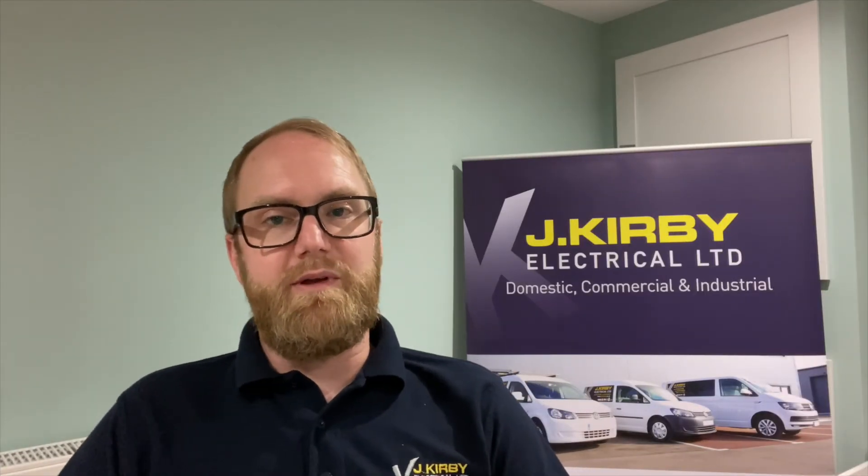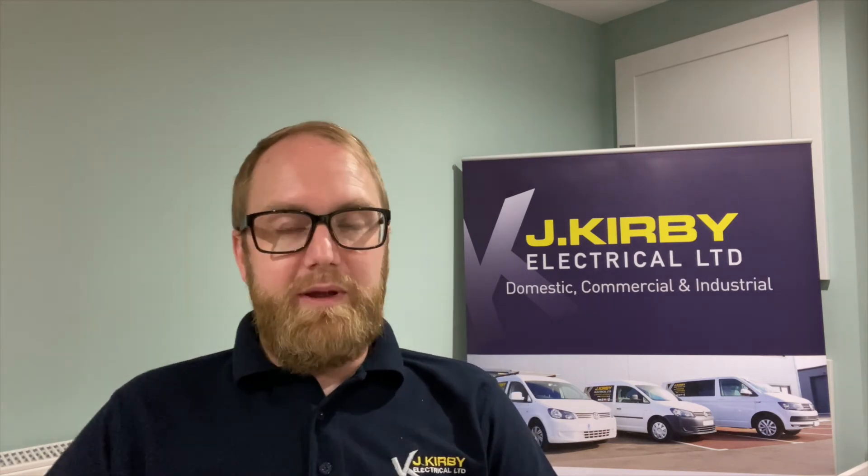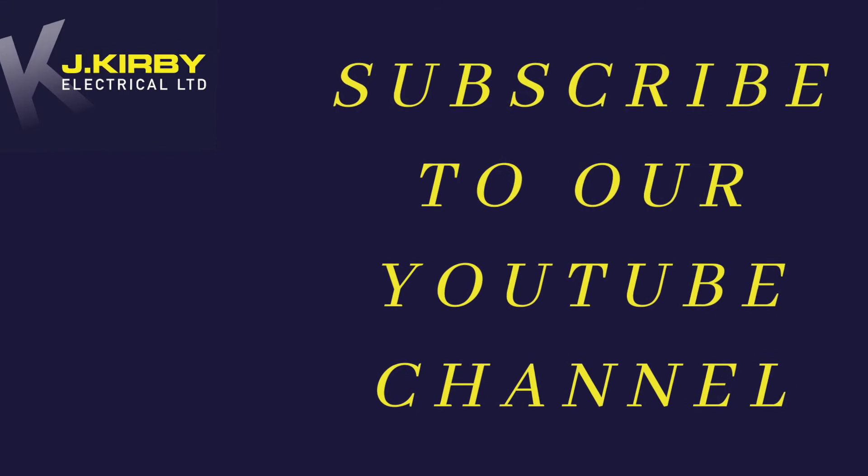up with the electrical industry, so we'll be doing that for you. We'll also be throwing in the odd banter video with the team to mix it up and keep the content a bit of fun. So if that sounds like a bit of you, click the link below and like and subscribe to our new Jacobi Electrical page. Thank you!